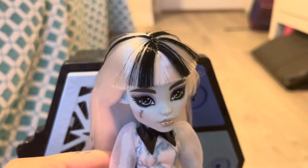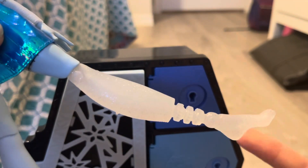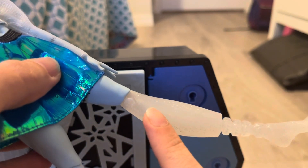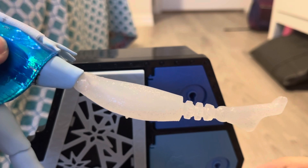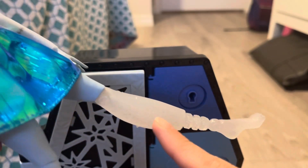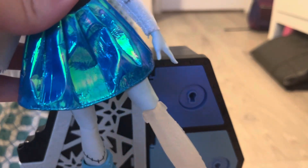One thing I think is really cool about Frankie in this Fearidescent line is their prosthetic leg, which is typically painted silver, but this time it is a clearish, icy-looking color. They don't have the graffiti on it like they typically do, but I love that they incorporated this little icy detail into the doll. It looks like ice — I love that.